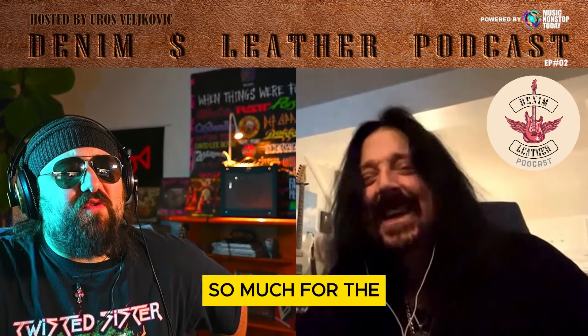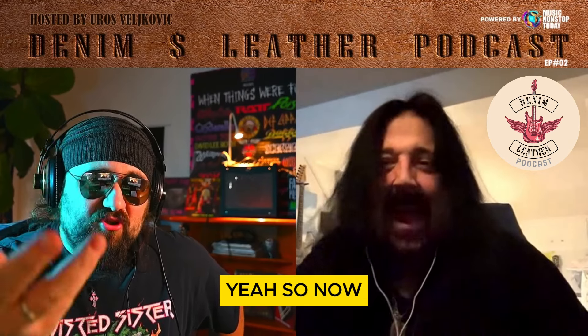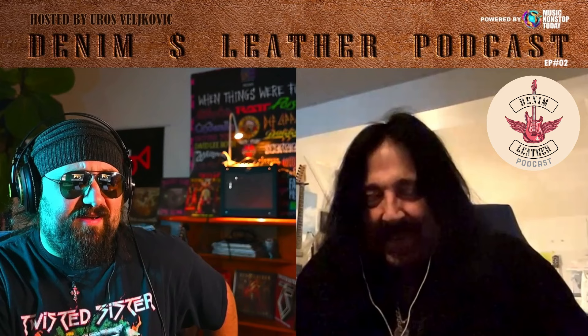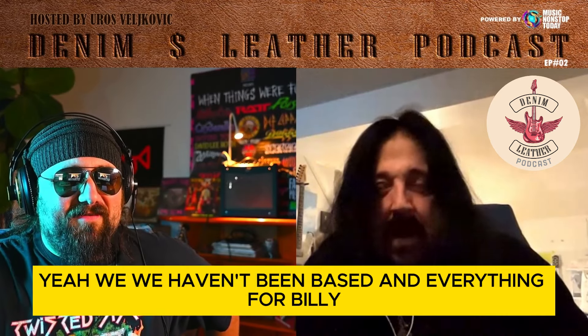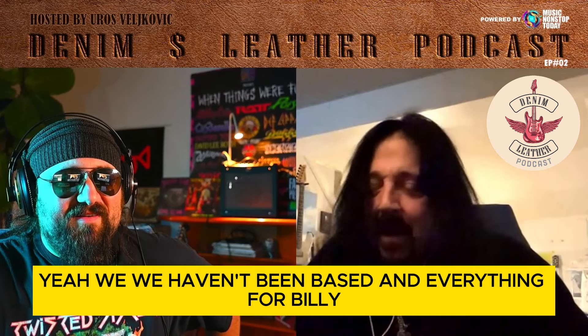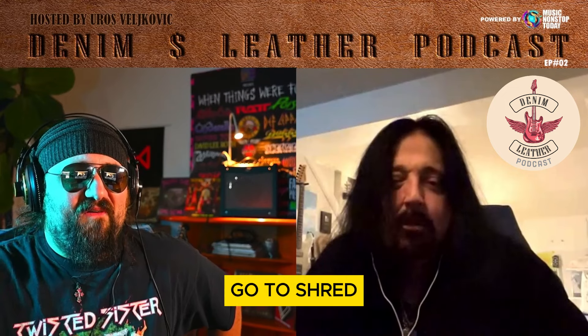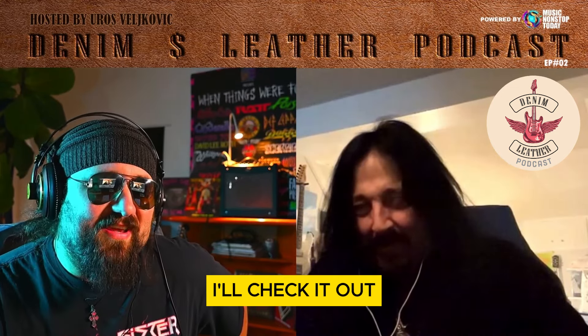Thank you so much for the explanation, man. I hadn't got a clue what that was, but I read about it. Now I know. And now I know that Zach Wild uses one. Yeah, he's got one. There are a few signature models — we have them in bass and everything. Billy Sheehan has a signature model one. Go to shredneck.com and you'll see a whole line of stuff.